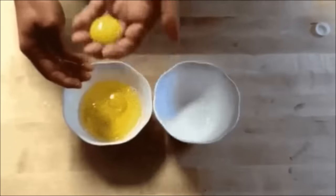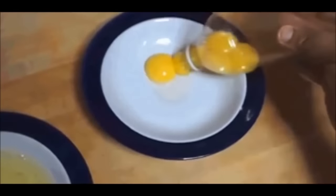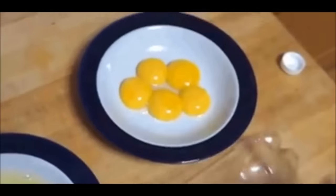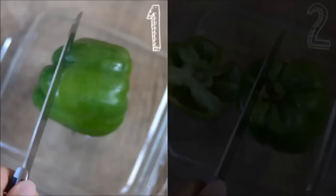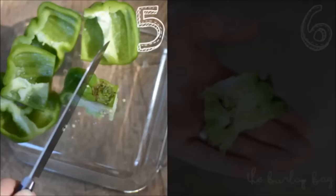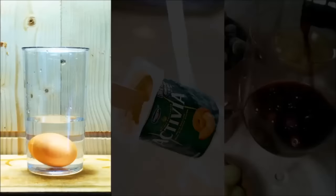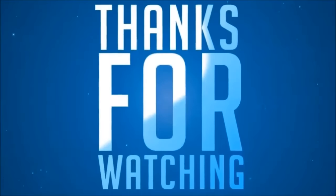Hack 32: Pick up the egg yolk with your hand. Hack 33: How to cut a bell pepper without seeds — cut off the bottom, cut off each of the four sides, and discard the core. That's all for now! For more kitchen hacks and organizing ideas, stay tuned to our channel. See you in the next videos!